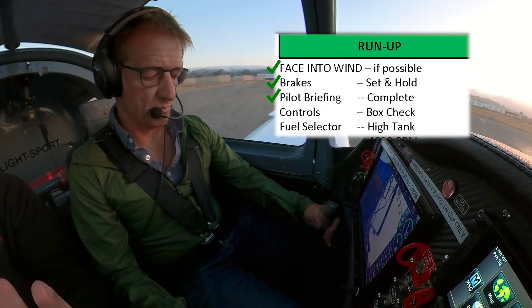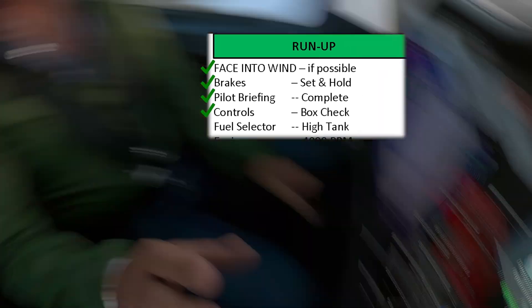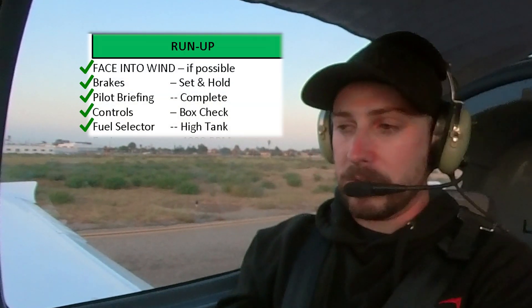Controls check — box check. Fuel selector on the full tank. So we taxied on the lower tank, and we know the engine didn't turn off, so we know it works from that source. Now we've switched it to the other wing tank, and we're going to check that source.